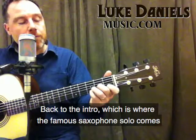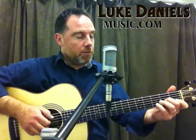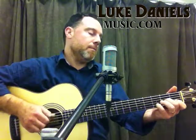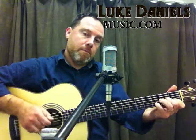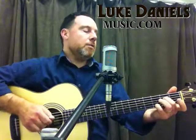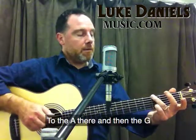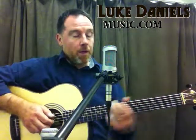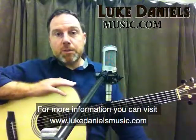Back to the intro, which is where the famous saxophone solo comes. And then you've got the D shape, the A there and then the G. For more information you can visit LukeDanielsMusic.com.